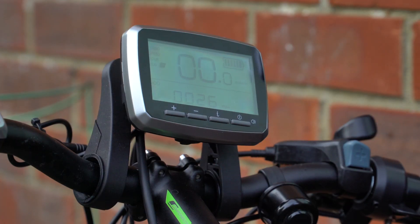Hello and welcome to another Artful Bodger video. In today's video we're going to go through the configuration of the screen that goes with the Tongsheng TSDZ2 mid-drive motor unit. Stay watching.